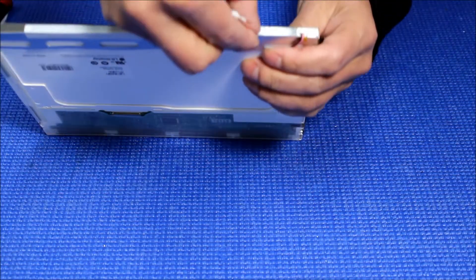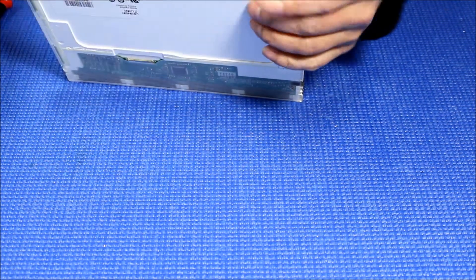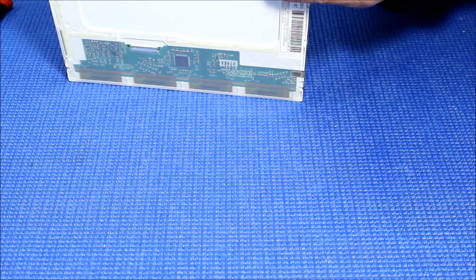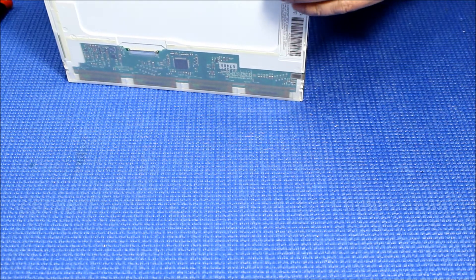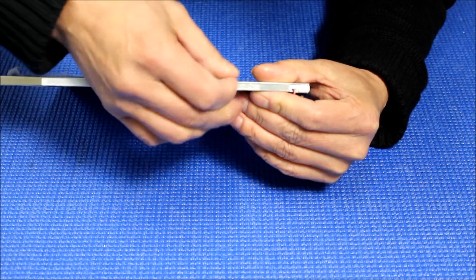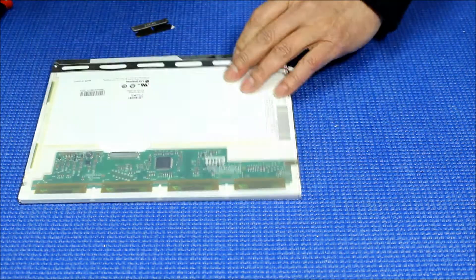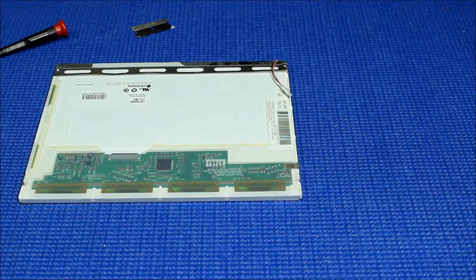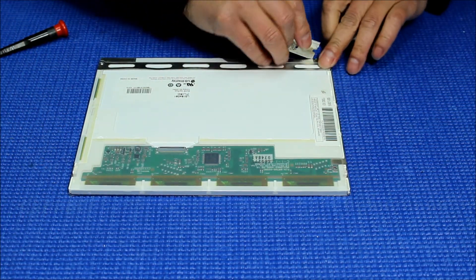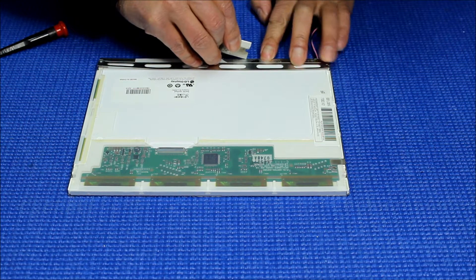Now you can start on this side — see that? Peel off, and you can see the clip here. Then get your knife and slice here, because there's a double-sided tape in between. Just slice all the way.